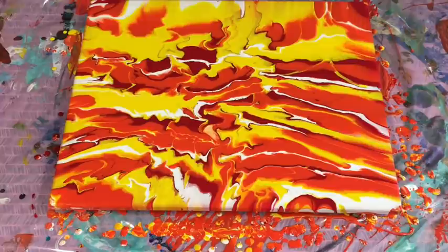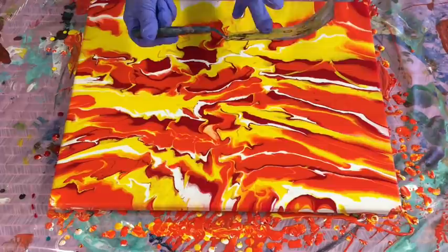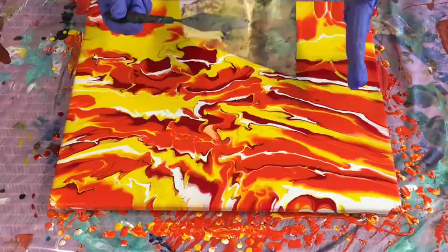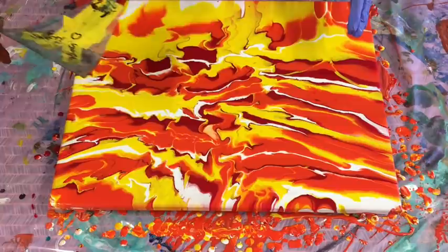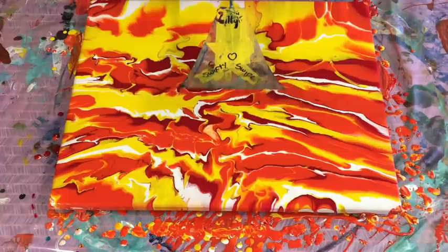I have been absolutely loving using my Swifty Swipe tool. I just made it from an old spatula with a nice piece of soft plastic. It has a nice bend on it — at first it started straight and was equally good, but with this bend I've found it's great for swiping. You've got that bit more control. This is Jilly's Swifty Swipe.